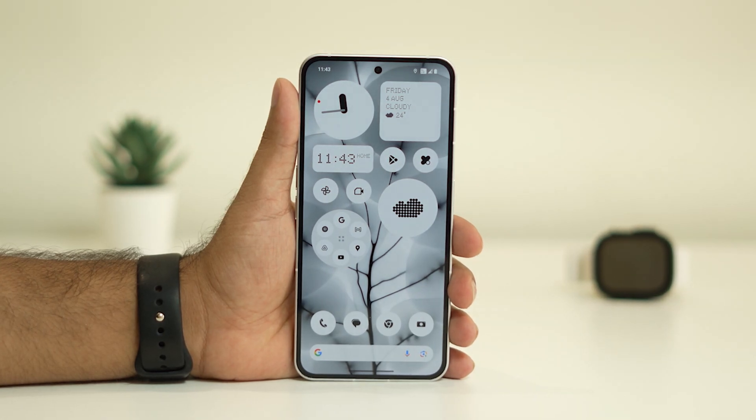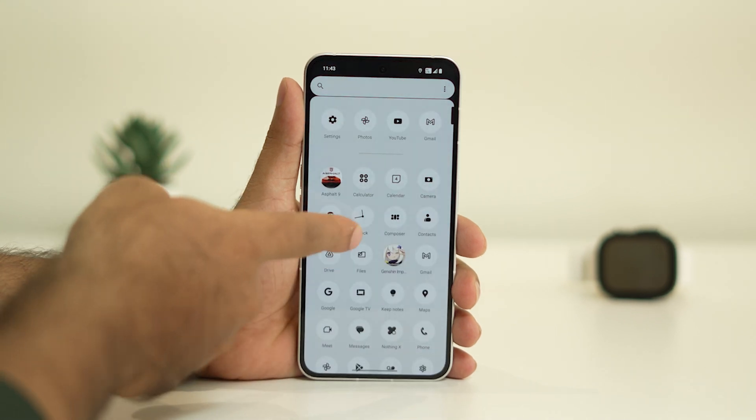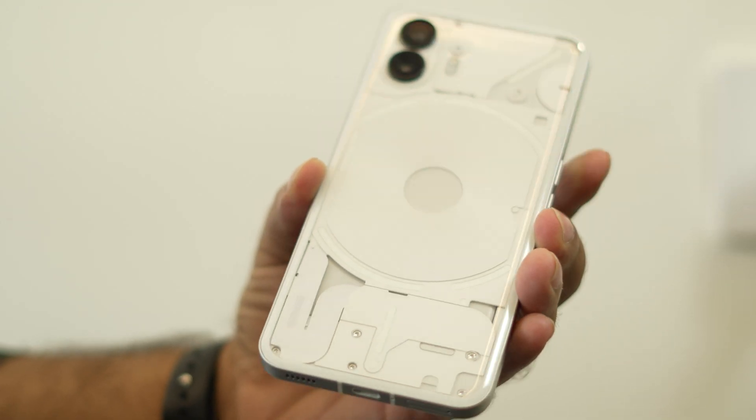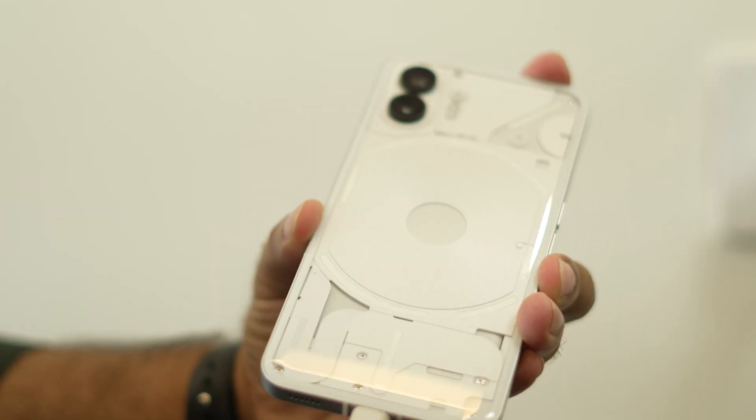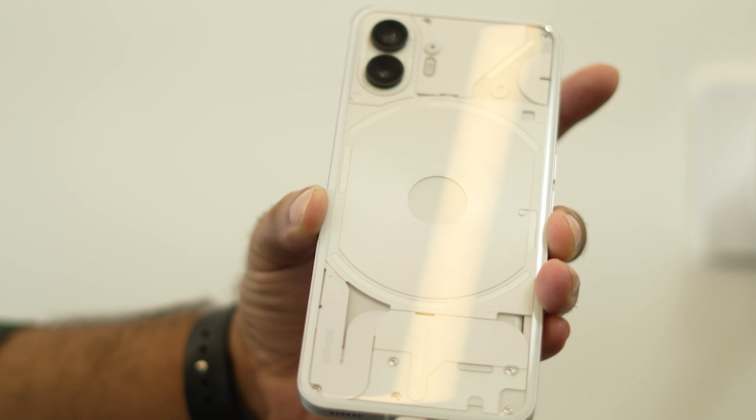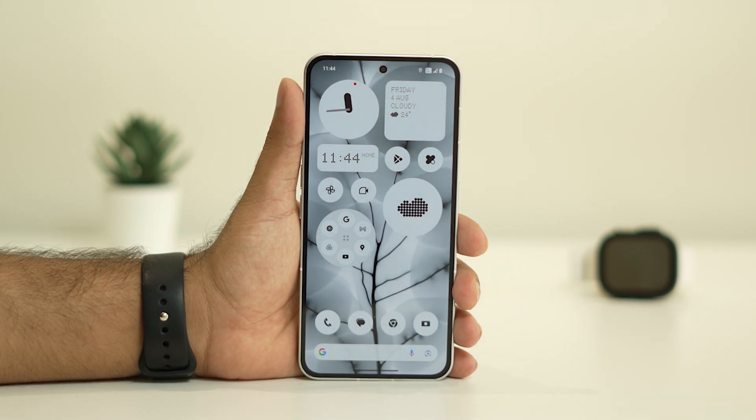Hello everyone, welcome back to Droid Tips. In this video we're going to talk about how to fix the slow charging issue on Nothing Phone. You can try these steps for both Nothing Phone 1 as well as the latest Nothing Phone 2.